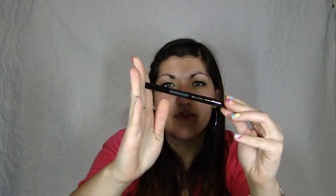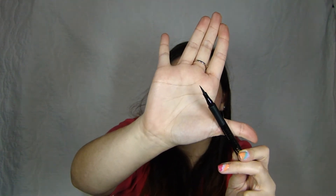Next, for my eyeliner, I have been loving the Milani Eye Tech Extreme Liquid Eyeliner in Black is Black. It's an eyeliner felt tip pen and it comes with the pointiest tip you will ever find. It is amazing. I have a bunch of felt tip liners that I've tried out and they're not pointy enough and they don't give me a nice precise wing at the end of my eyeliner on my top lid. So this one definitely is the best one.